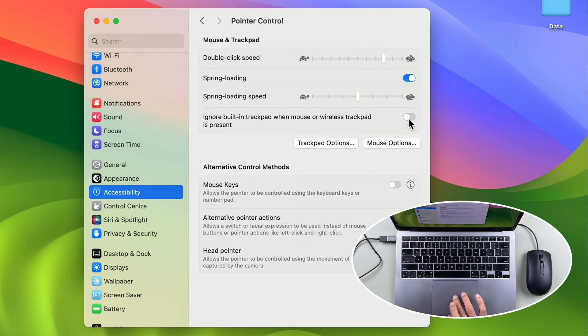As soon as I turn on this toggle, if an external mouse is already connected, the trackpad will be disabled immediately. I'm turning on the toggle now — you can see that moving my trackpad no longer controls the pointer, because I have the wired mouse connected. I can control the pointer with the mouse, but not with the trackpad.